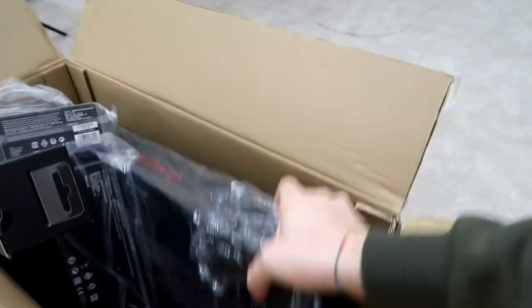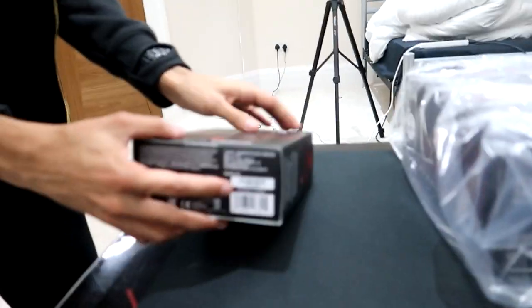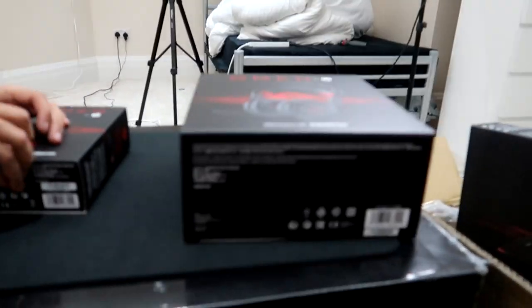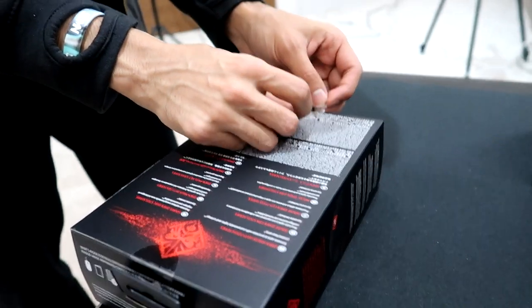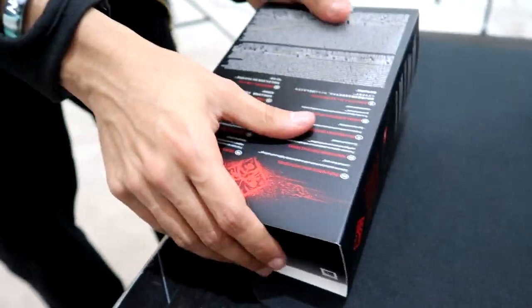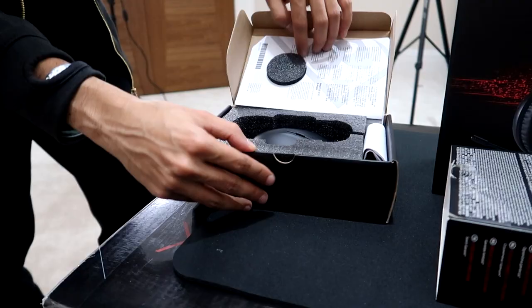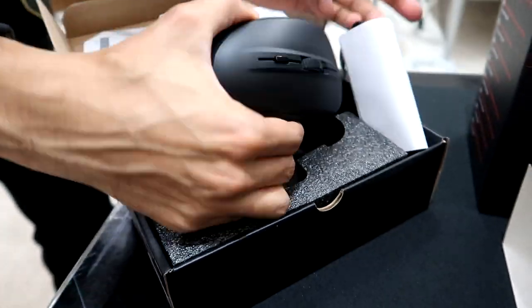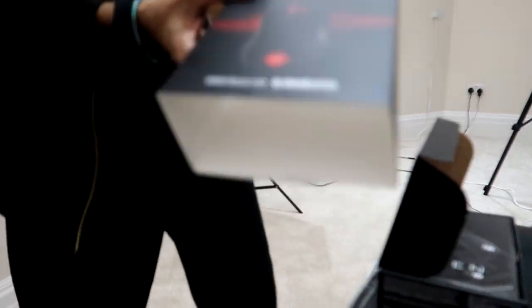You've got the keyboard as well — we can leave that there for now. And your mouse mat. Then you've got your headset. And we have the mouse right about here as well. I'm assuming this is going to get lit up — it's going to look something like this when we get it all set up in a moment.